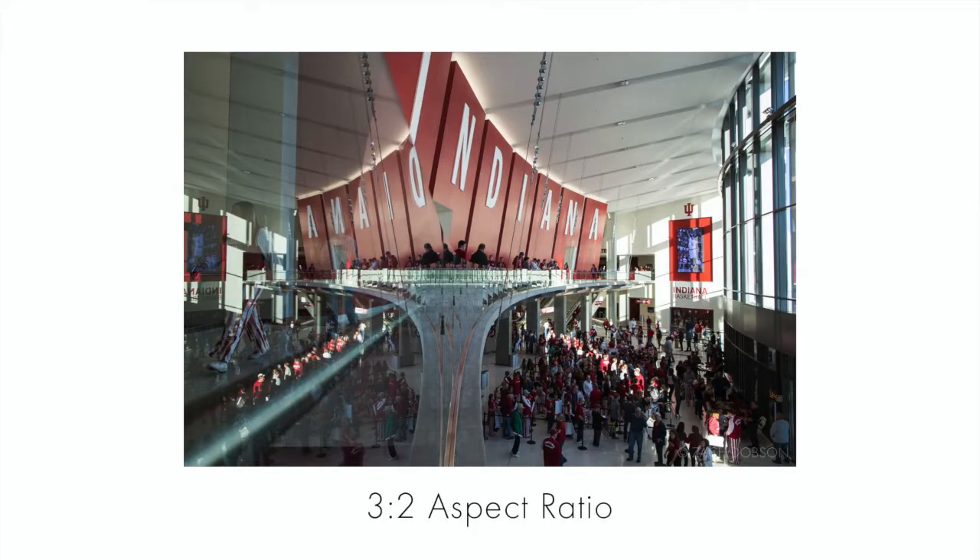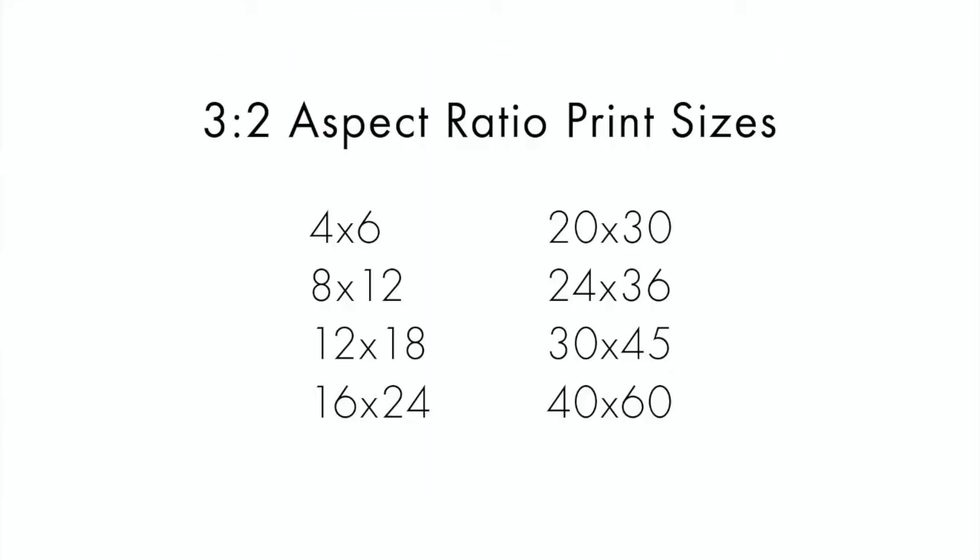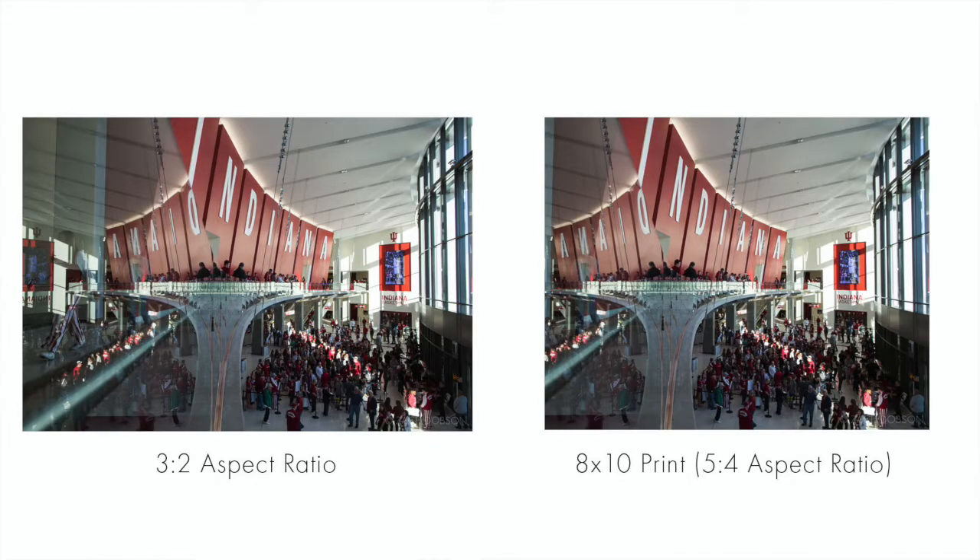Personally, all my cameras have a 3:2 aspect ratio, so I do what I can to always choose print sizes that reflect that aspect ratio. I'm very careful about what I include in the frame and I don't want to lose any of it. So for example, since 8x10 is such a common print size, an 8x12 is the same aspect ratio as my camera — that's two whole inches that I have to crop off the sides of my photo to get it to fit on an 8x10.